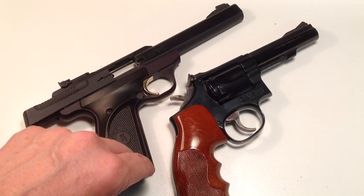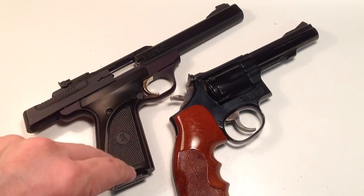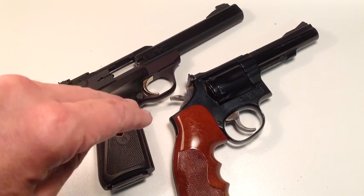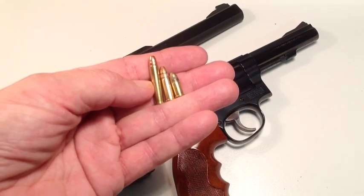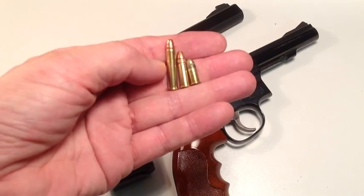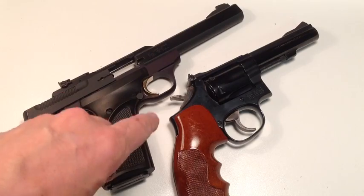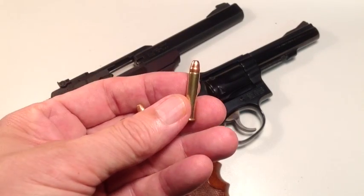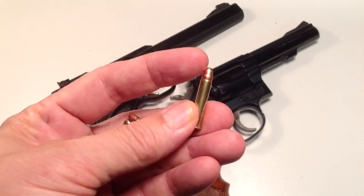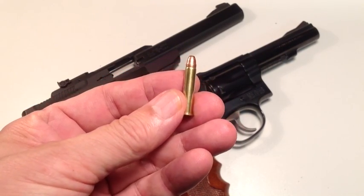The same rules apply for bullet performance for .22s as exist for all centerfire calibers. The only difference is that we do not reload .22 rimfire — it's just not practical, so we buy it. Rule number one for best bullet performance: we have to match the bullet to the gun. It turns out that .22 rimfire magnum bullet diameter is .224 inch — industry standard — but we're not going to discuss the rimfire magnum.